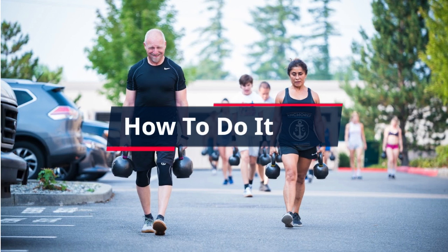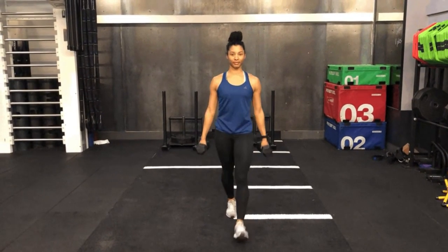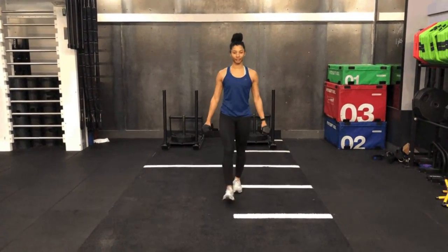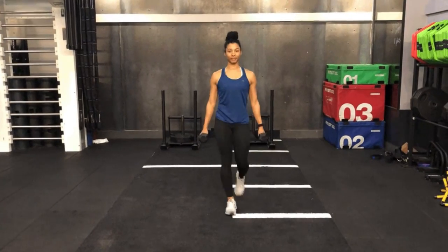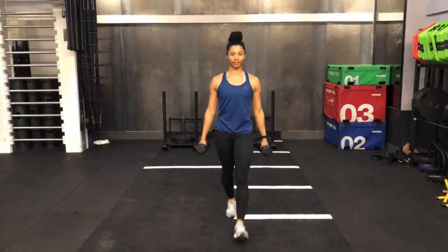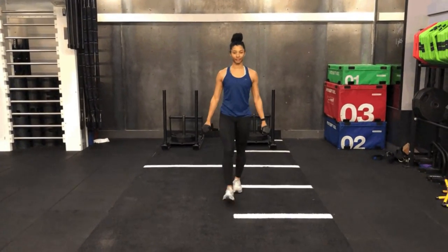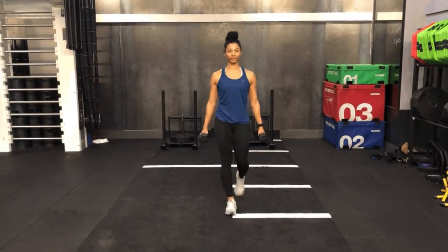How to Do It: Grip the implement of your choice. Stand tall with your hands on either side of your body. Keep your shoulders back and down and brace your core. Walk with a steady stride for the prescribed time or distance. Rest and repeat.